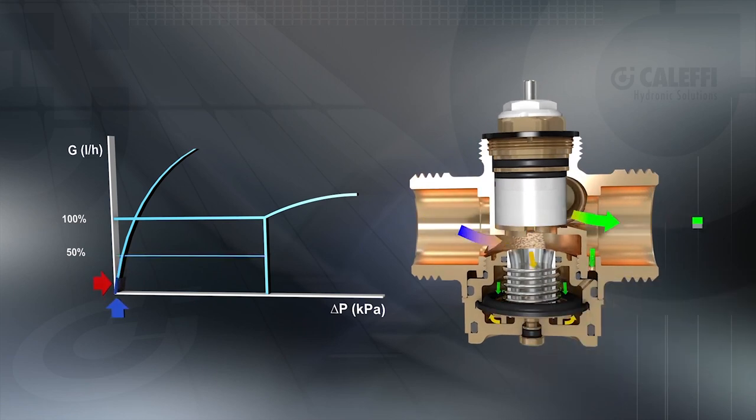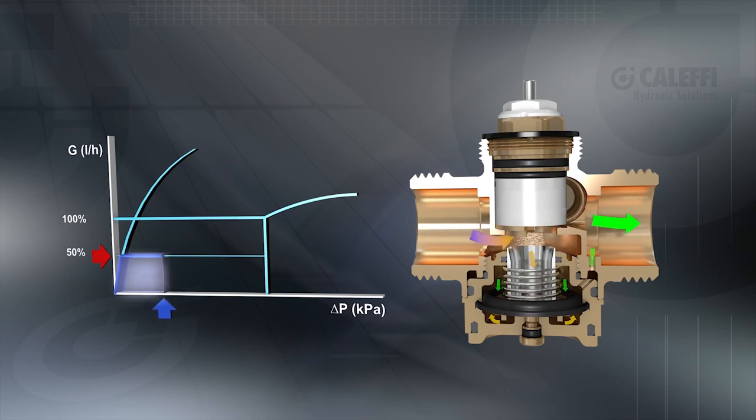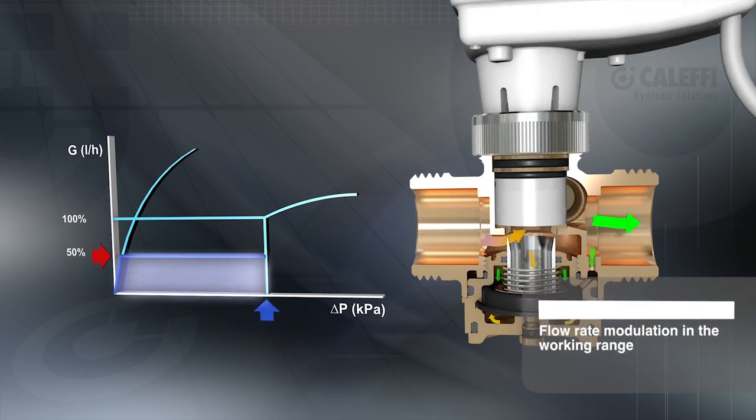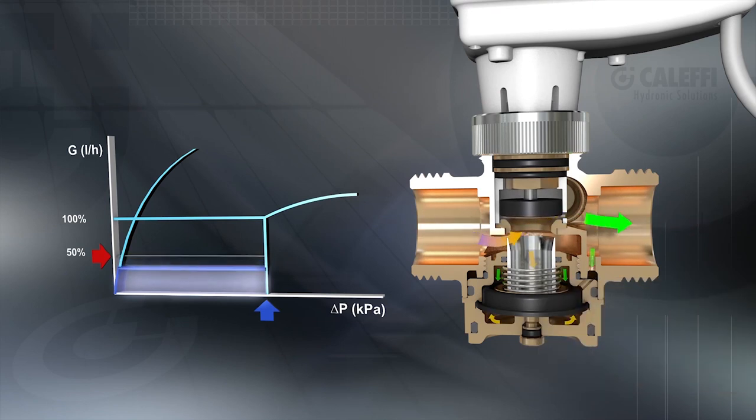The valve will modulate to control the delta P, ensuring the flow rate remains constant at the preset value regardless of changing system conditions. Also, using the actuator, the valve can adjust the flow rate depending on the system demands.